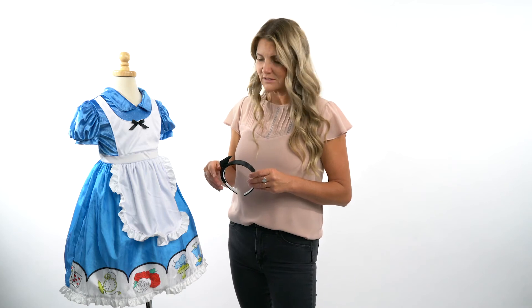So hopefully you will look to Little Adventures for all of your dress-up needs. This again is our Alice traditional dress — thank you!